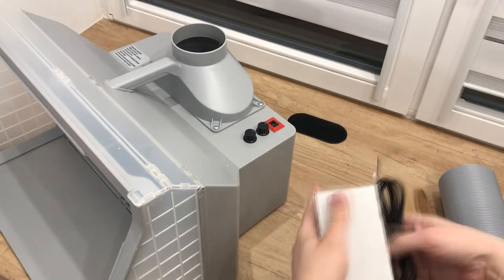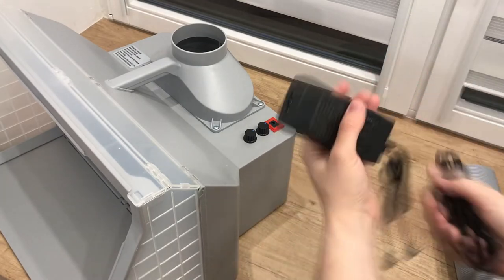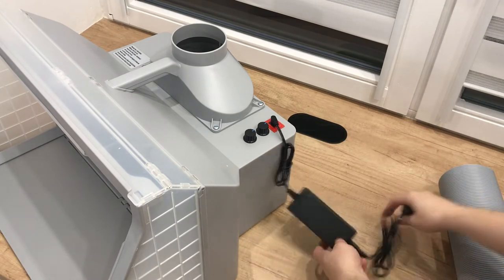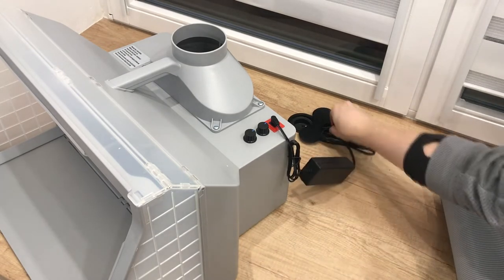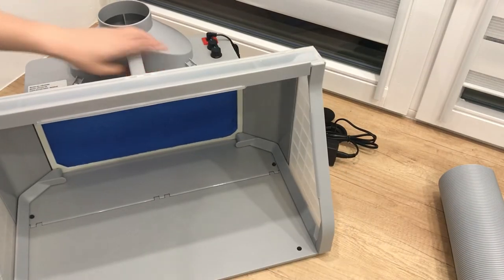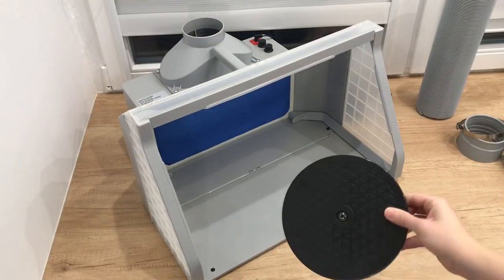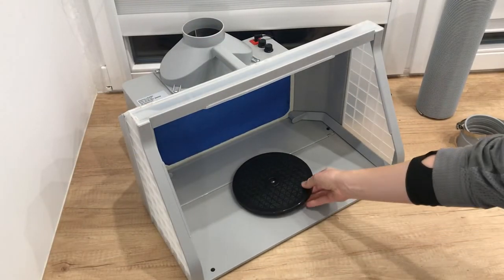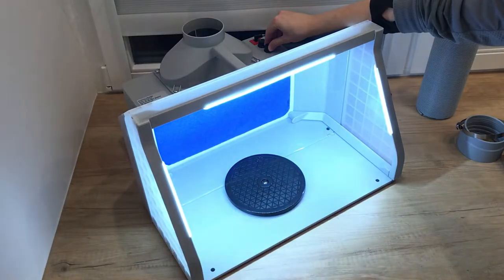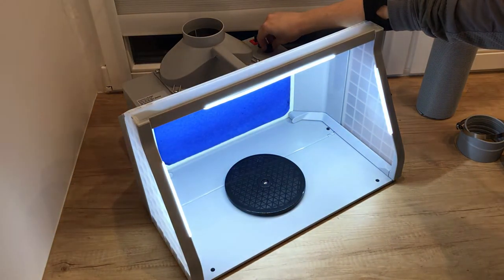Once it's done, you can plug the power supply. Let's check how it works. The LED light seems to be fine. You can adjust the light intensity as well.